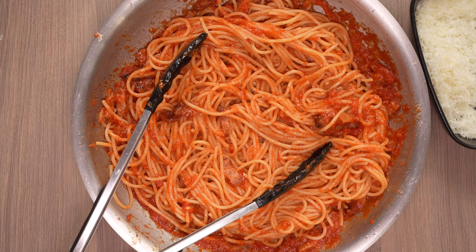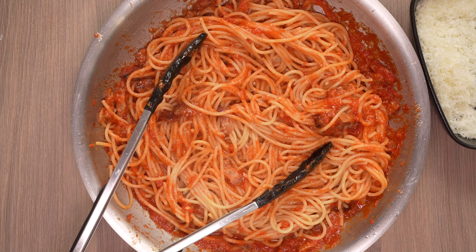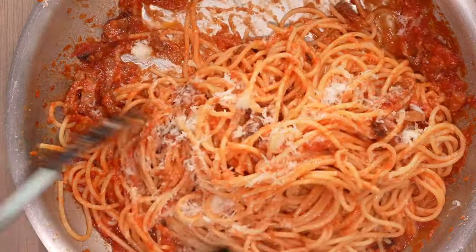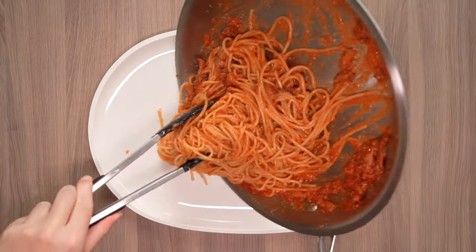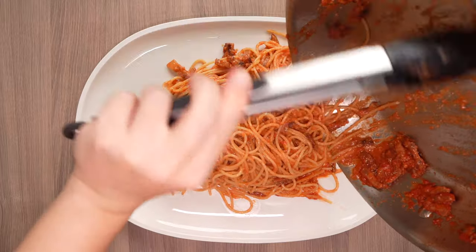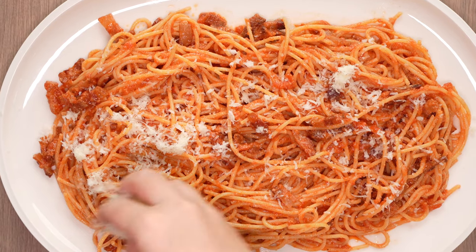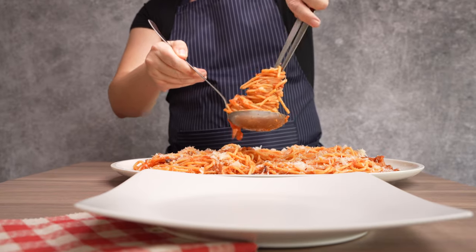We add a bit of the hot pasta water to help melt the cheese. Toss the pasta with the sauce, and now it is time to enjoy!